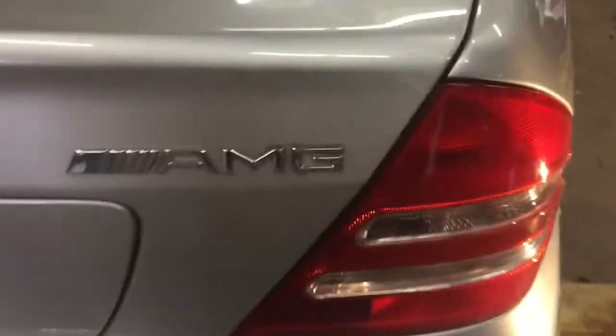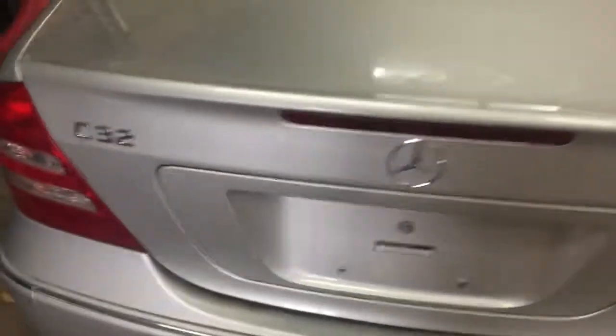I've got a fender already. That's the neat part though — AMG. It's got the AMG tips, it's got the AMG C32 emblem on it, and it's got the AMG wheels.